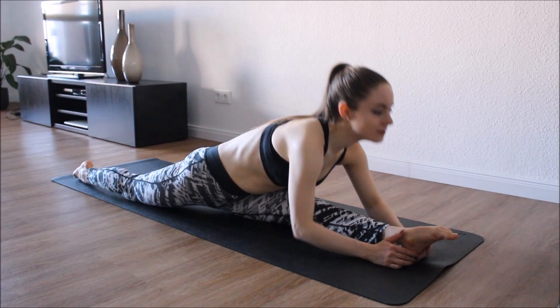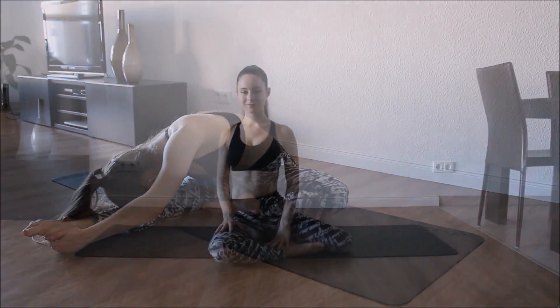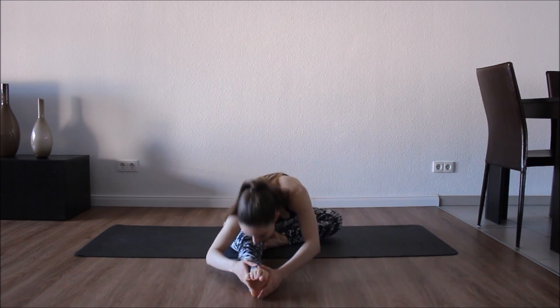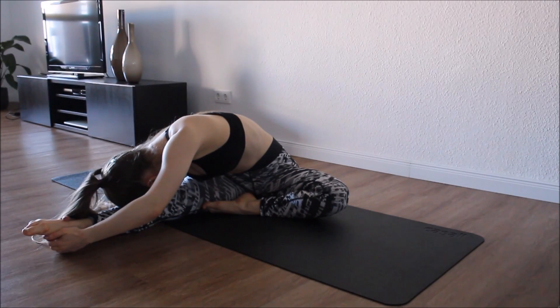Hi guys and welcome back to my channel. Today I've got a great post-workout stretch for you guys, so grab a mat and let's get ready. Stretch your leg out in front of you, bending the other one, and bring your head as close as you can to your shin, holding for 15 to 20 seconds, or just follow me.